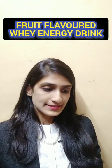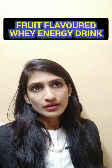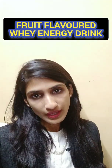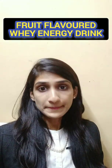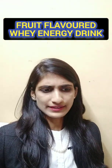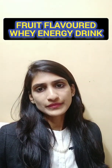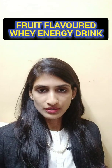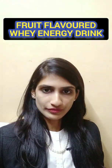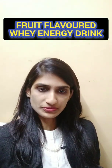Our fourth idea is the whey energy drink. When we make paneer, whey is the waste product. With the help of that whey, we can make a healthier drink called the whey drink. Amul has also launched a whey drink. We can make it flavored with mango, pineapple, or whatever you prefer. So the whey drink is another great option.